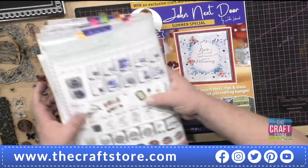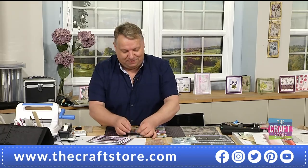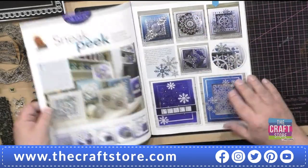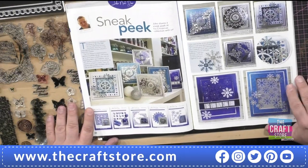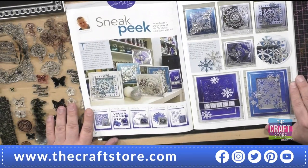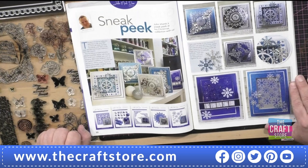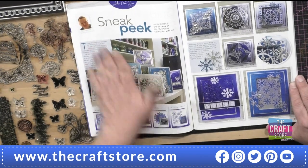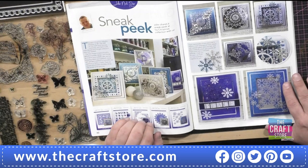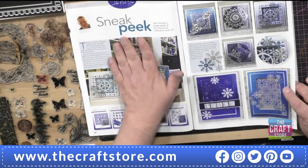There are a couple of bonus bits in here too. Here is a sneak peek of Christmas - you get a sneak peek of some of my Christmas designs on their way. Unfortunately it says in here they're out on the 6th of June - not quite - it should have been the 5th of July, and now because of shipping delays it'll be August. But it will be worth the wait.